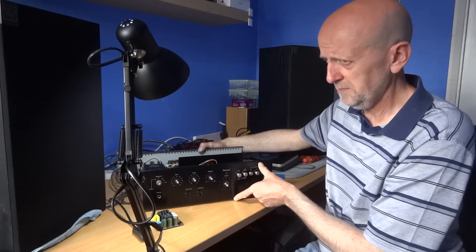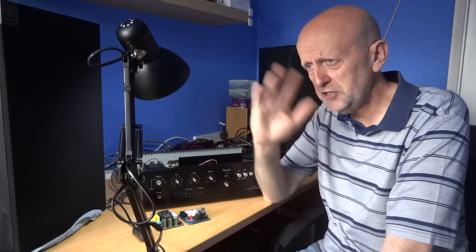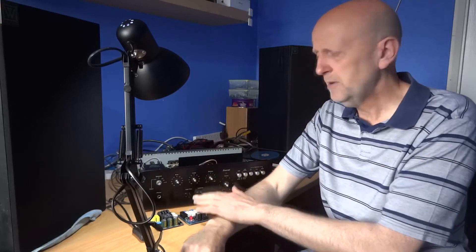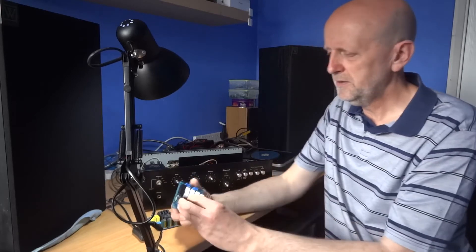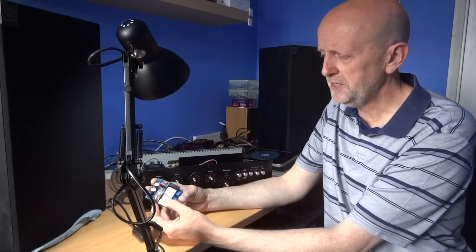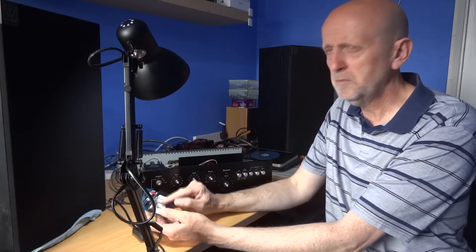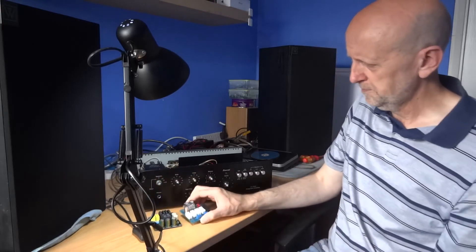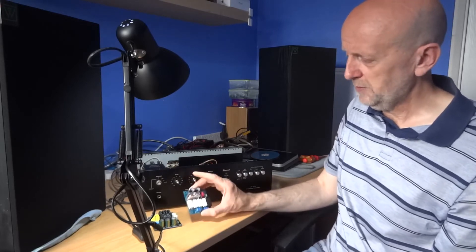Once you fit this and turn it on, it will reduce the current drawn over that one or two second period, gradually building it up — obviously quite fast, but nowhere near as fast as without it — and that will protect the unit. What I wouldn't do is keep turning it on and off repeatedly, because the resistors that are reducing the current will get quite warm and potentially damage the circuit.